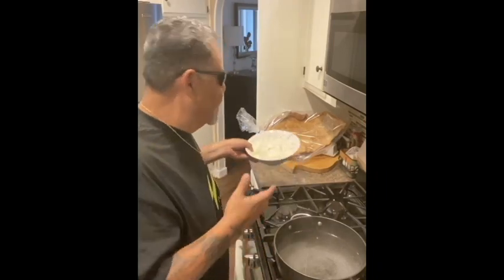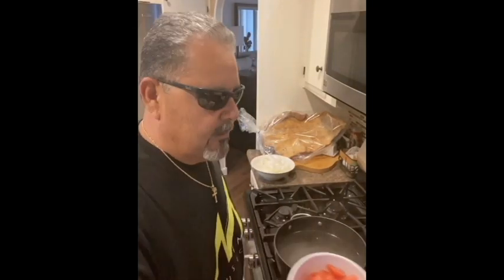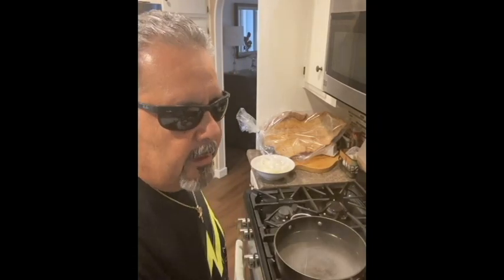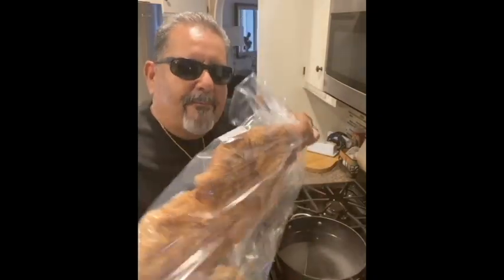All you need is some onion — I cut them like onion rings and then quarter them — cubed tomatoes, jalapeños, and garlic. I like a lot of garlic so I use a lot, but you don't have to. Then some tomato sauce to make the sauce, and salt. You don't really want to use too much salt because the chicharrón already has a lot of salt in it.